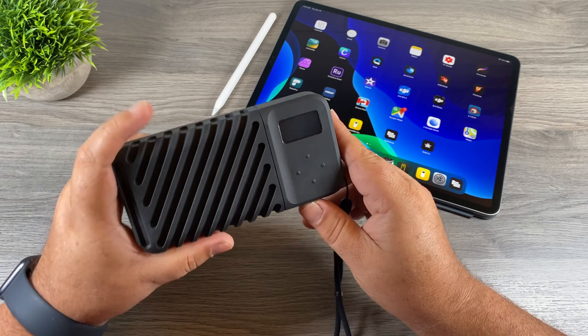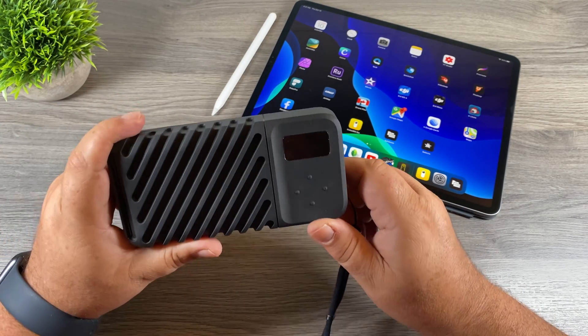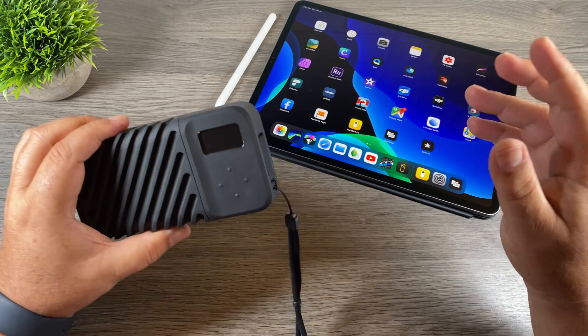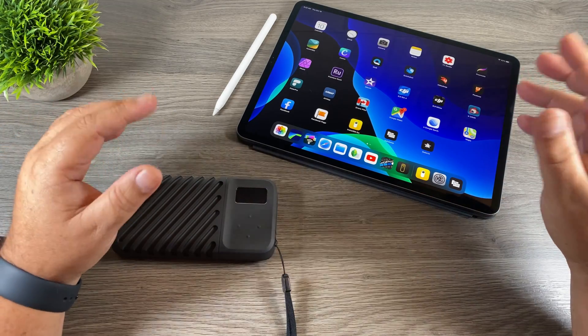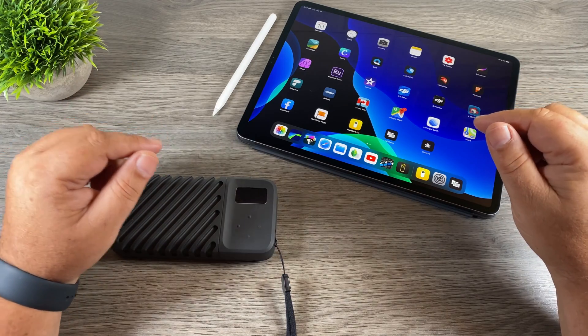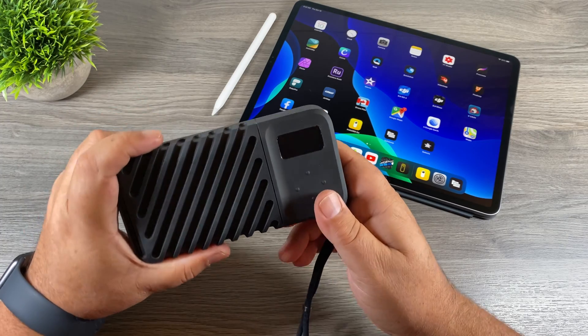So this is the Gnarbox 2.0 — it became available for purchase last week. This is the one terabyte version. I'm a mobile content creator and mobile video editor, which means I shoot all my YouTube videos on an iPhone and do all my editing either on an iPad or on my iPhone. I use LumaFusion to edit all my videos — it's a really powerful app and it integrates really well with the Gnarbox.